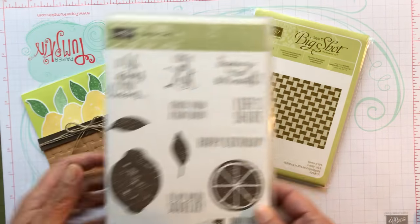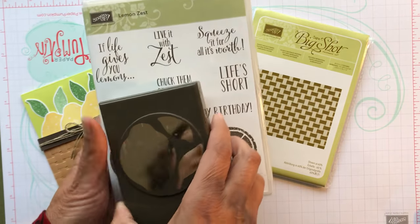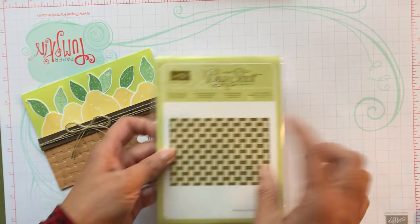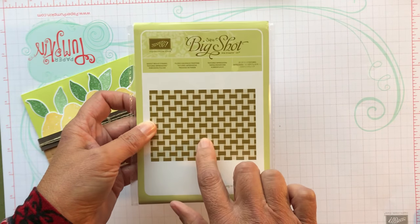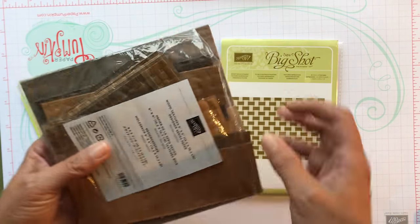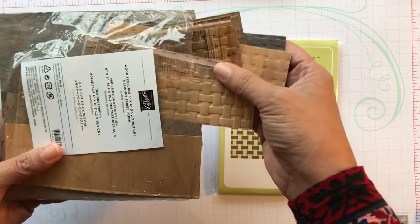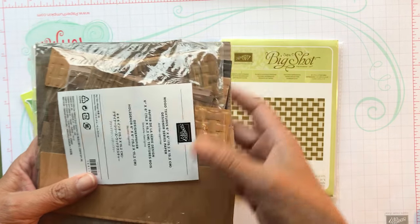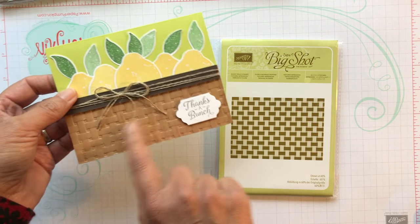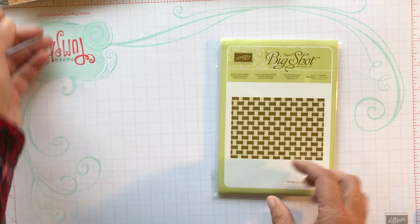So I use this Lemon Zest set and it's a bundle with the punch so you can punch out the lemon and the leaves. Then I use this basket weave embossing folder and the paper I used was the wood texture. You can see I have all the leftover strips of the basket because I didn't cut it to size - I wanted to make sure I had enough since once you emboss it, it shrinks a little bit, so I cut it a little bit bigger.